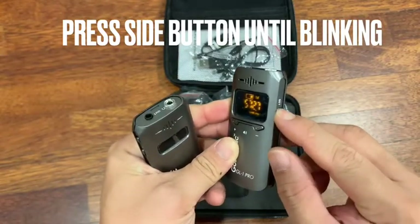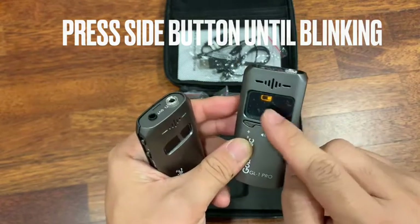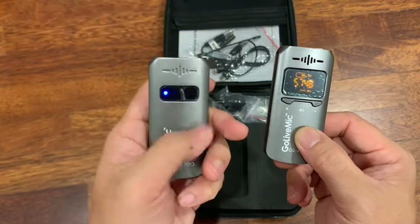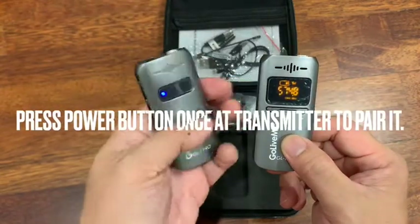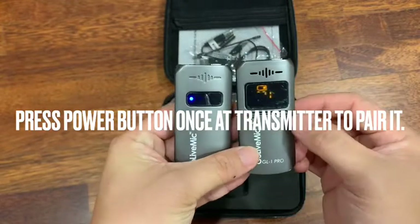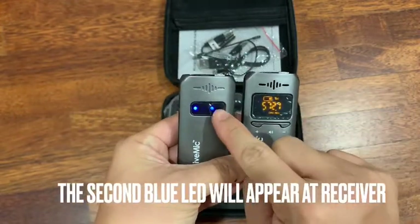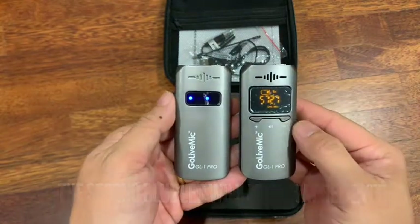Press and long press on the set button until it's blinking. Then the receiver — while it's still blinking, hold this, press this button once. And it'll go into pairing with this resist antenna.